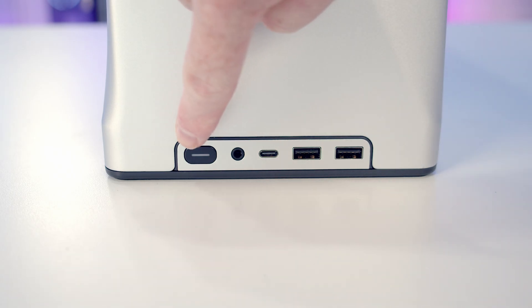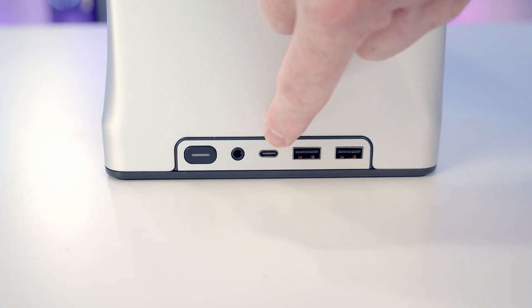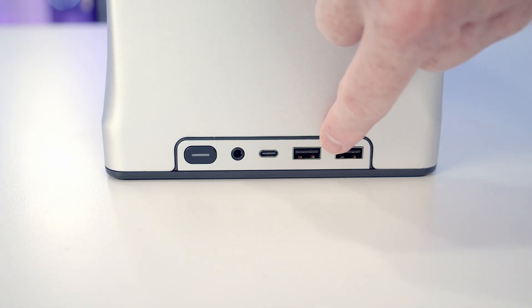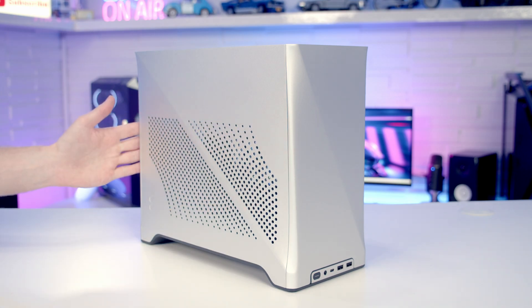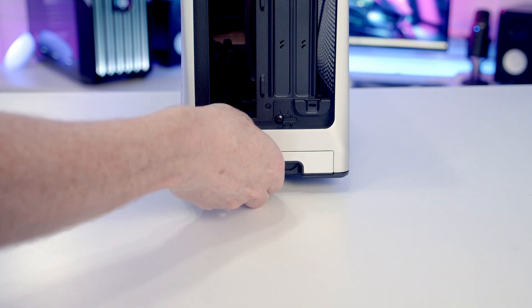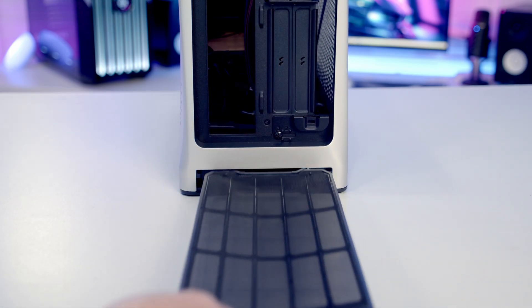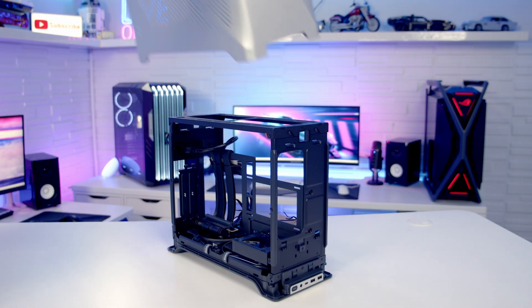Taking a look at the case's front I/O, we've got a power button, a combined headphone and microphone jack, a single USB Type-C port, and two USB Type-A ports. The aluminium panels around the case are actually one piece. Around the back there's a lock symbol on the dust filter — it's actually the dust filter which holds these panels in place. So we pull it out from the back and then simply lift the aluminium panels off.